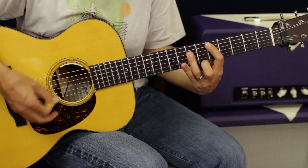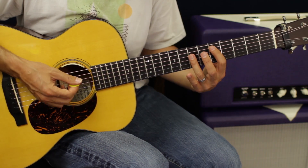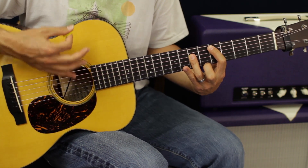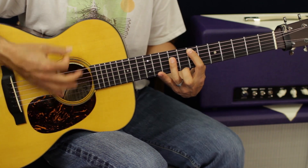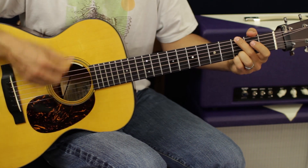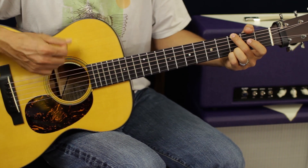Let me slow that down. The pattern is: down, down, down, down, up, up, down, down, down, up. The same thing applies on the G chord. We go to the G twice, just like in the other part of the song.